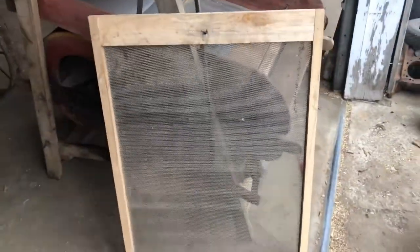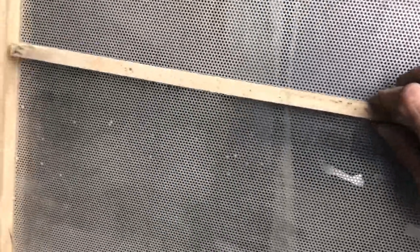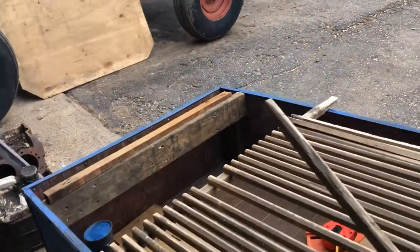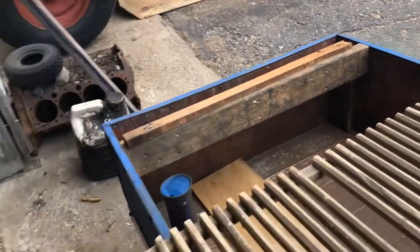You have this screen here and it's a fairly decent sized screen. As your screen is going, the slats just kind of pop anything that's in these holes out. That's all it is, it's nothing crazy.